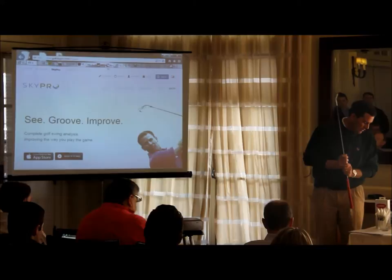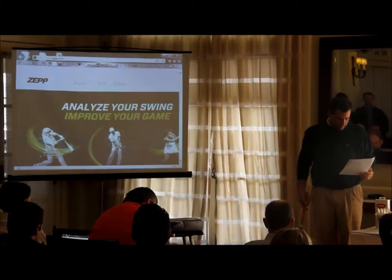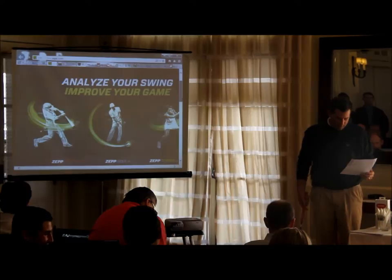I thought it was just a neat training device. It's called Ultimate Impact Zone. Where is the website? If you want some information on that, let me know. It's called the Ultimate Impact Zone — you can Google that.